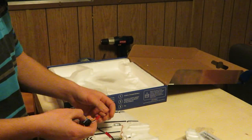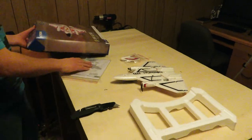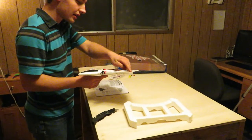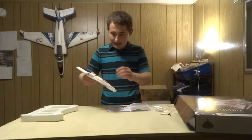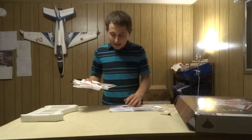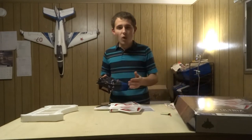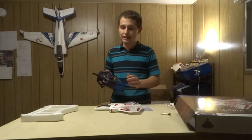This airplane takes a 500mAh one-cell battery with a JST plug, and I already have one charged up. The wingspan is 13.5 inches and the height is 12.9 inches. It has a DSMX receiver, so you'll need a Spektrum transmitter or any remote controller that can run DSMX protocol.